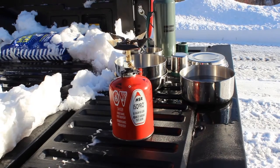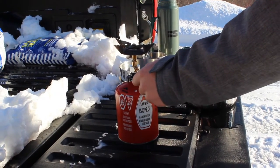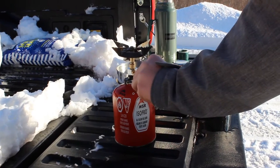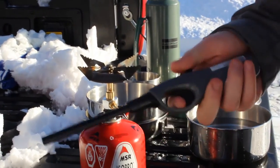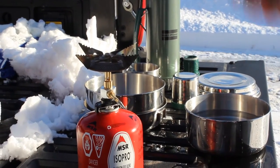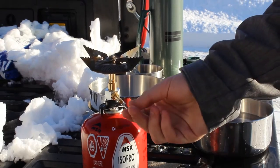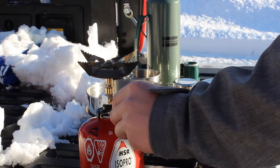Once your stove is set up, to ignite the flame all you have to do is turn on the valve so you hear the fuel coming out, then just take a barbecue lighter. I use a barbecue lighter so I don't risk burning my hands — you just ignite it like so. As you can see, you can adjust the flame and put it down to a simmer setting, which is really nice.